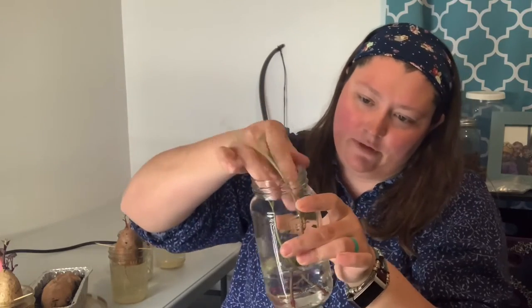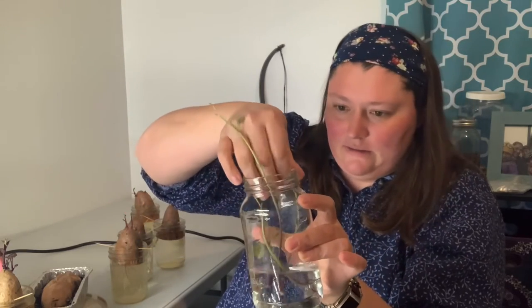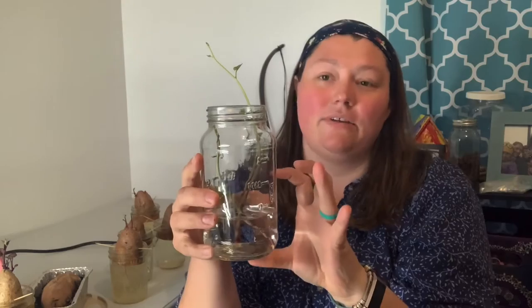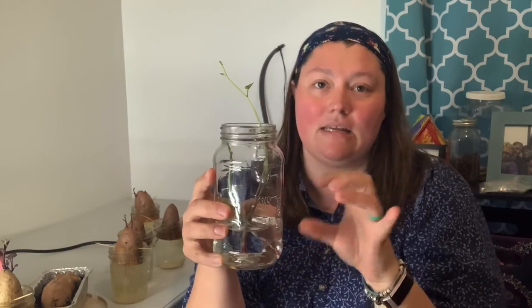I actually want this one propped up a little better because all of its leaves are in the water. There we go. We just leave it sitting like this in the windowsill.